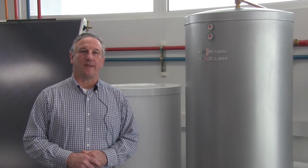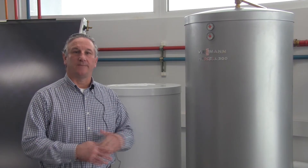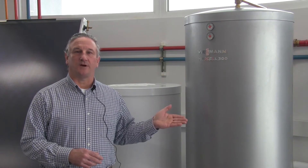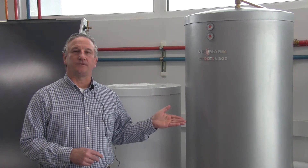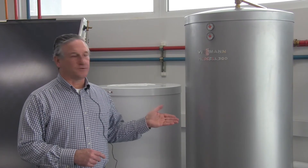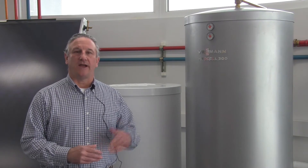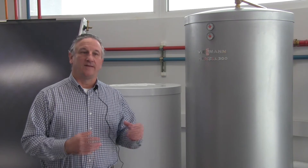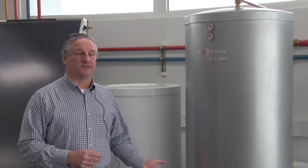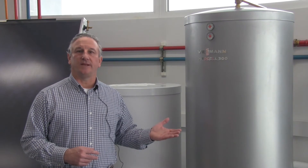Now we're upstairs in our live fire laboratory, standing next to a solar storage tank. We have an operating system here at Visum that provides domestic hot water. This is a storage tank that will store the energy captured from the collector up on the roof. Our storage tanks are essentially an indirect tank, meaning that it has a coil inside of it, and that coil is where the heat transfer fluid passes through. As the fluid passes through that coil, the energy is released to the water inside it, which is your domestic potable water, and the energy can be stored in the tank for longer periods of time and used whenever it's needed.